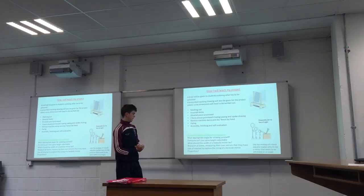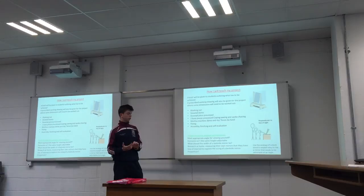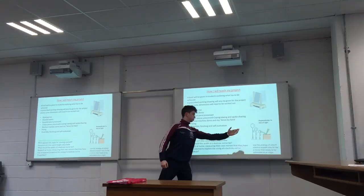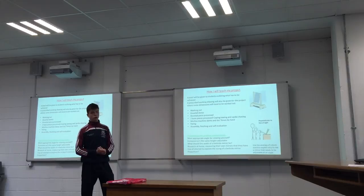Down here it's just the design aspect — students would go off and find out the width of the bedside mark, or the most appropriate width and height, and what's the most appropriate angle for viewing yourself, because everyone's not the same height, as shown in that picture. I will also use the analogy of a book stand to explain how everyone's not the same height, and then perpendicular line of sight when viewing yourself.